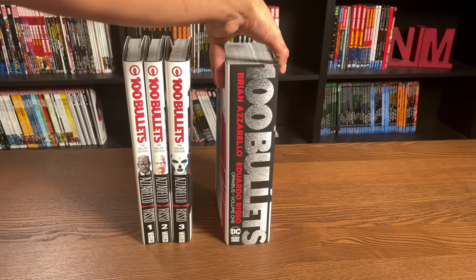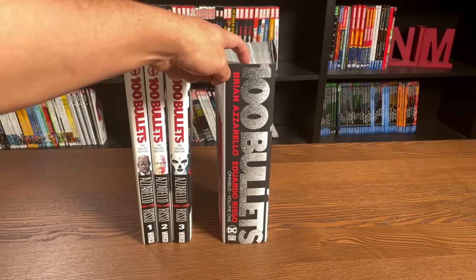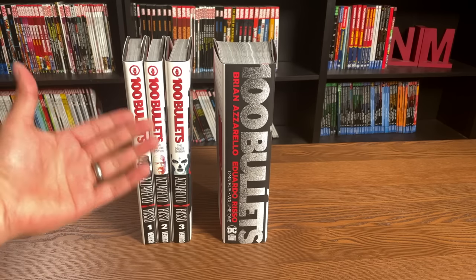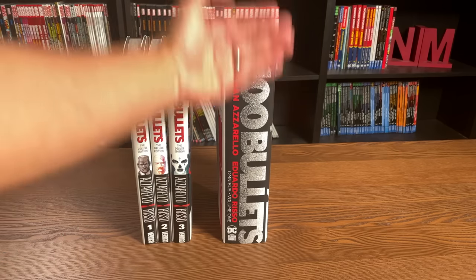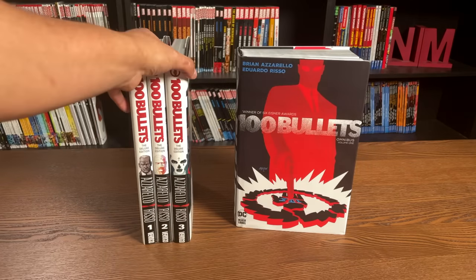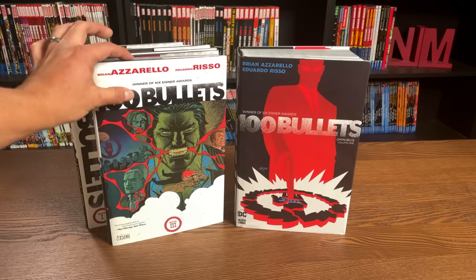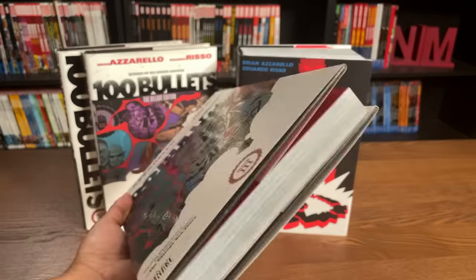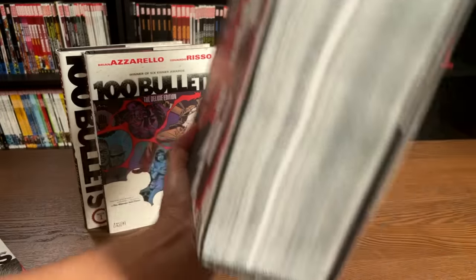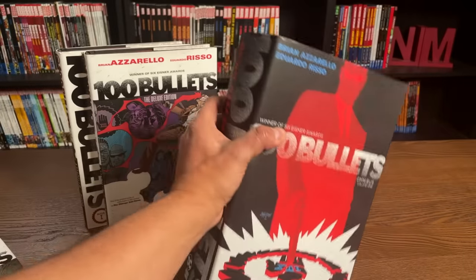The 100 Bullets omnibus retails for $150, and each one of the deluxe editions is $50 — all three of them make up this one big fat omnibus. It's really all based on preference. Some people love reading or handling books that are a lot slimmer than having to carry around or read a big clunky book with over 1,400 pages sometimes.